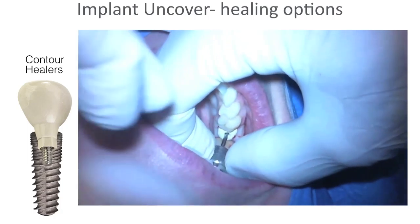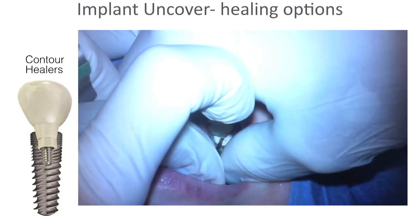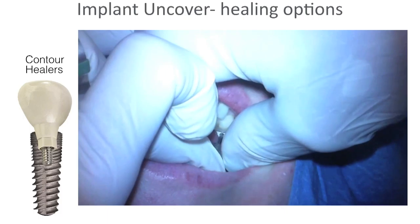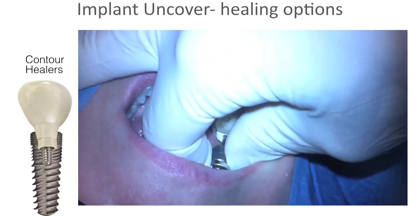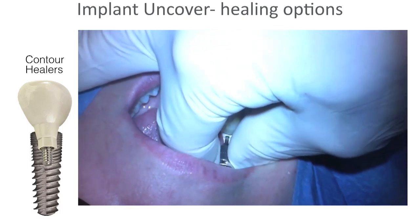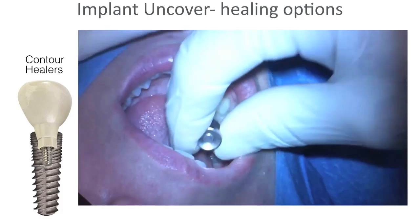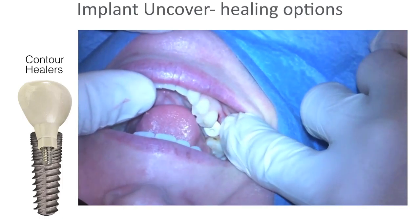Here's an example of a contour healer. You arrange it to fit most like a tooth or crown — it gives you a pre-contoured area that helps pre-shape the tissue for your final restoration. Your tissue ends up oblong like a crown is, and when you take your final impression, you can just copy that. It works really well.